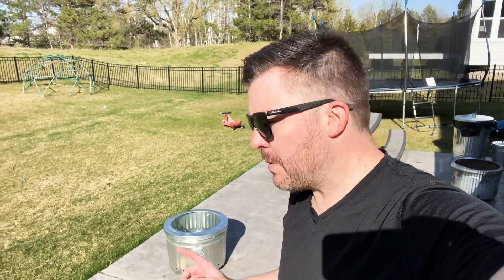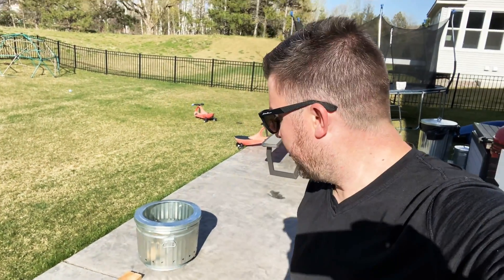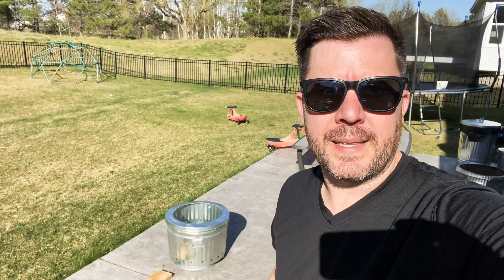Hey everybody, this is Craig from the Trashy Fire Pit. I'm going to show you how to light a fire in a smokeless fire pit. So if you've got a Solo Bonfire, Brio, or if you're doing the trashy thing like me with your trashy fire pit, this is I think the best way to light a fire in a smokeless fire pit.